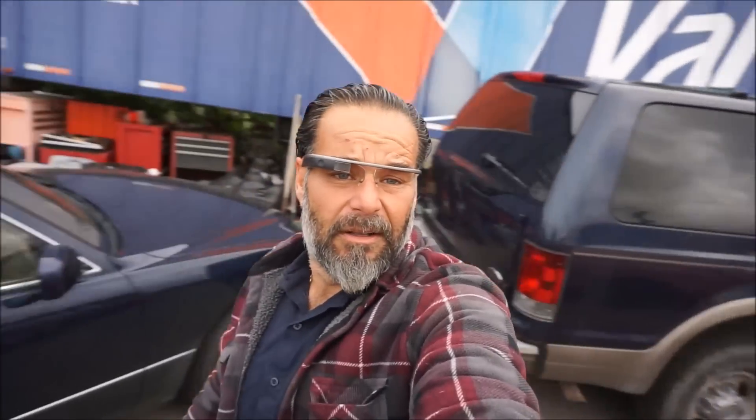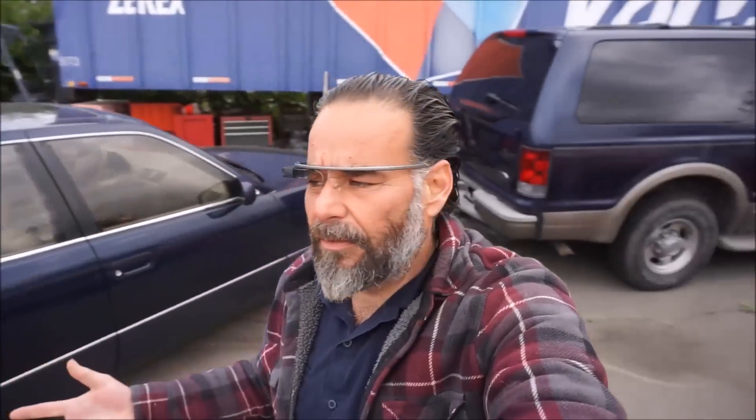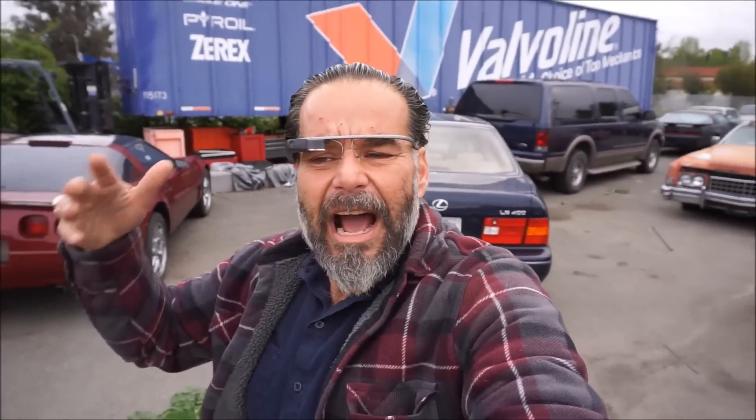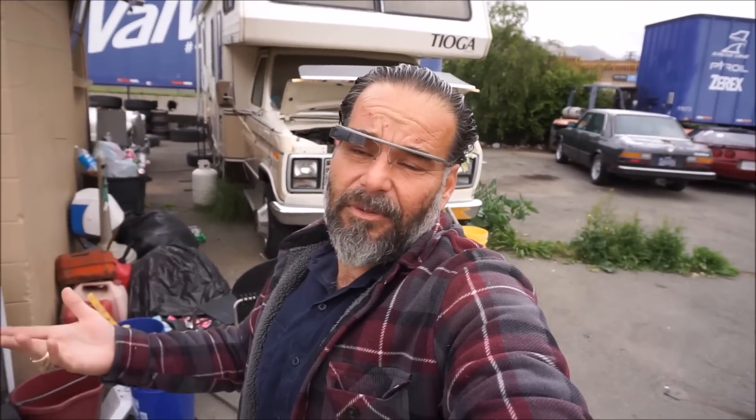OneOwnerCarGuy, OneOwnerCarGuy.com, is clearing out around here. I'm getting a lot of cars gone. These videos here — I've got two videos I'm doing that are like a daily vlog, but they're a combination of little excerpts and blips and stuff I filmed. I'm trying to change the way I'm doing the vlogs and the way I'm doing videos. This is kind of a hodgepodge of vlog-type stuff — picking up cars, going to auctions, and all kinds of stuff in them. Check it out. You'll enjoy it, I hope.